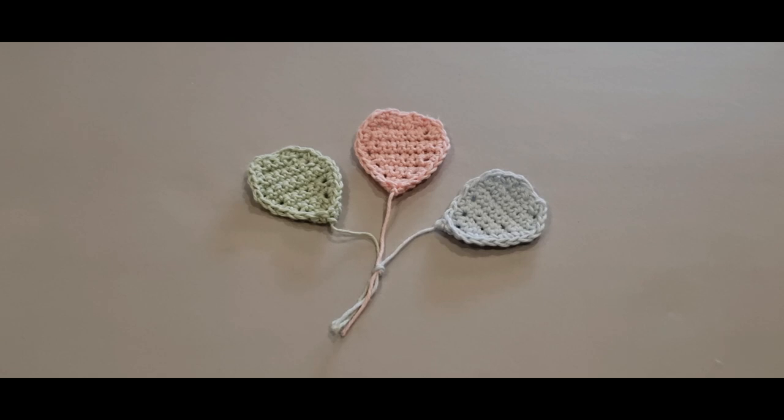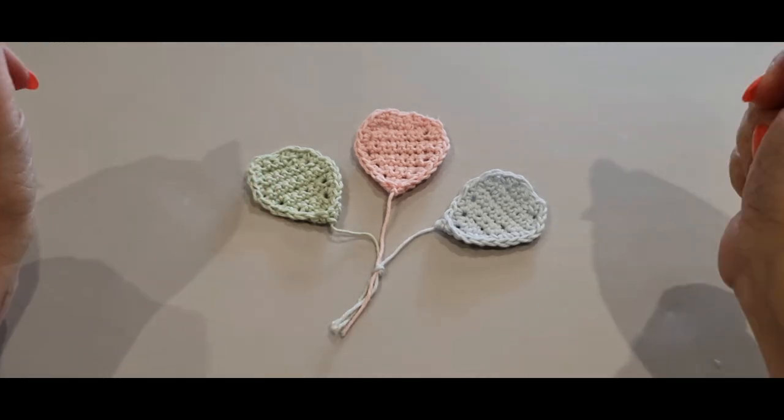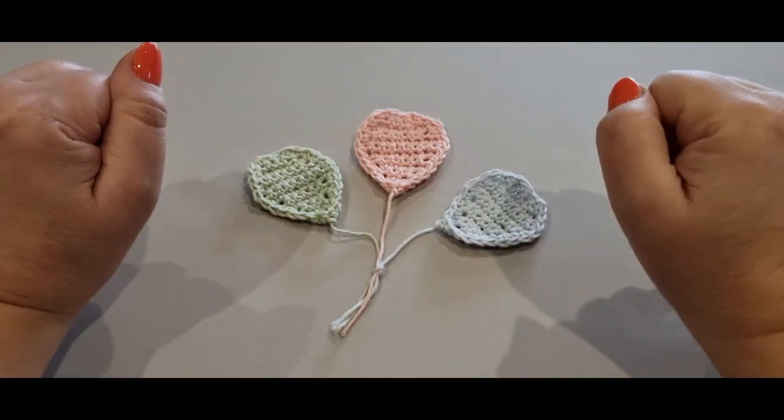Hello all and welcome to Wow Crochet Designs. My name is Mary and in today's tutorial we are working on these gorgeous little balloons that you see right here — simply divine.